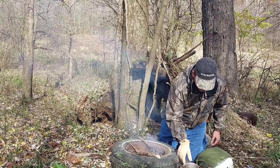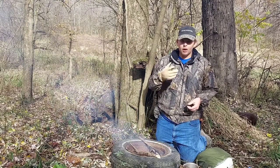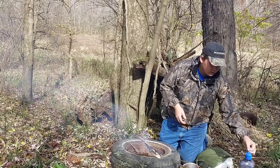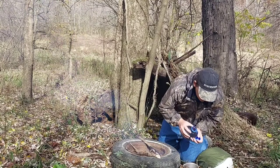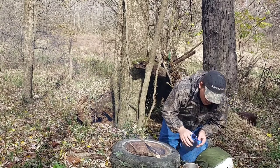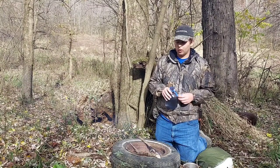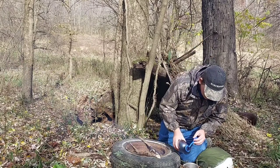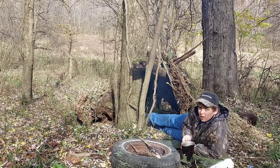Now we're gonna just set this down here. What you'll notice with camp coffee is it's very easy to get a mouthful of coffee grounds, and it's nasty. So what I normally do is take a bit of cool water from my canteen and sprinkle it in — this helps cool it down and also helps the grounds settle to the bottom so you don't get a mouthful of that nasty stuff.